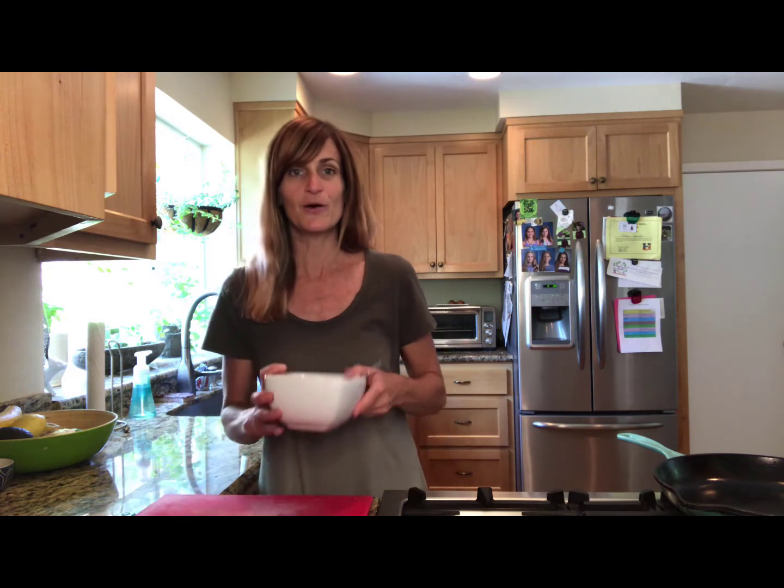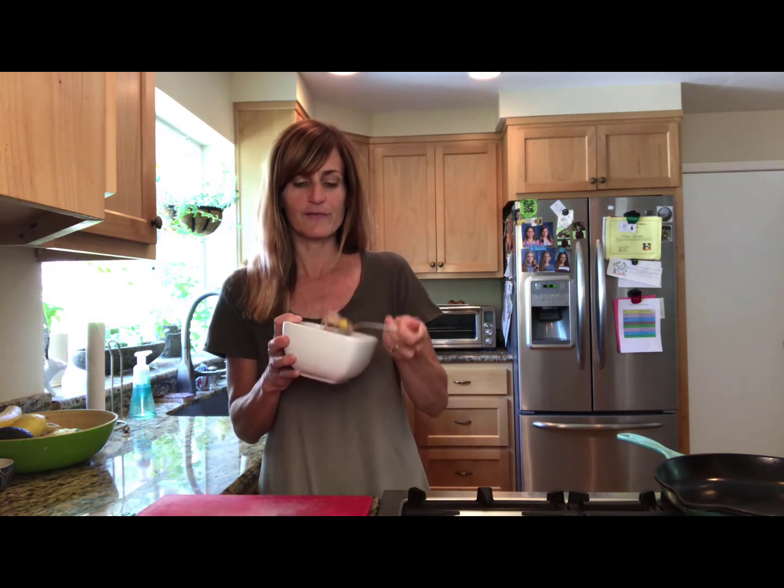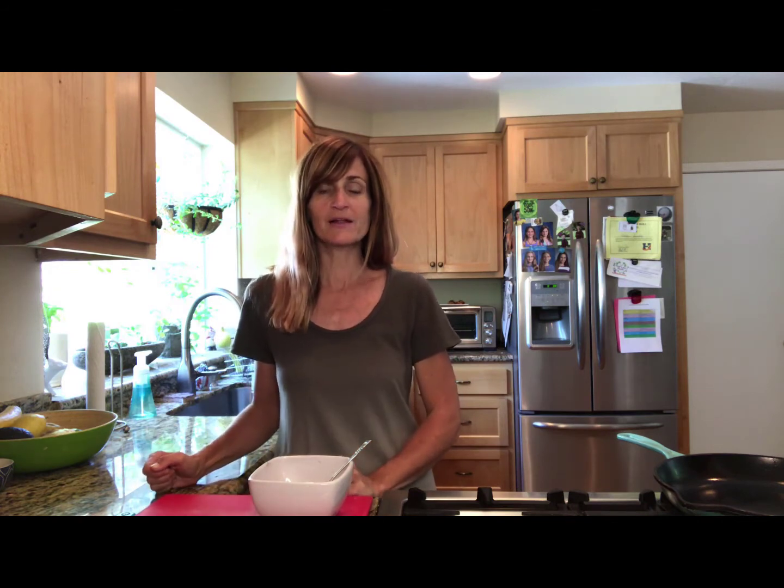Hi everybody, I'm Shawna Schultz with Nevada County Public Health and the CalFresh Healthy Living program. Thank you so much Ashlyn for making me this delicious peachy oatmeal. We have fresh peaches in here and just a touch of sweetness. It came together so quickly in the microwave and ended up being really low in added sugars, because most of the sweetness comes from these fresh peaches which are in season right now.